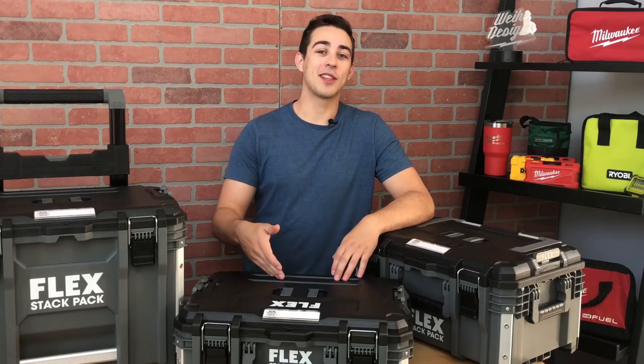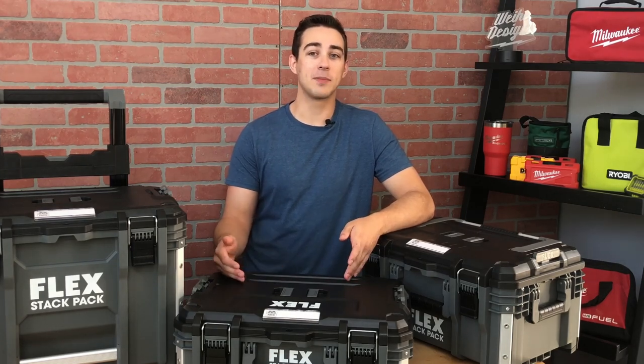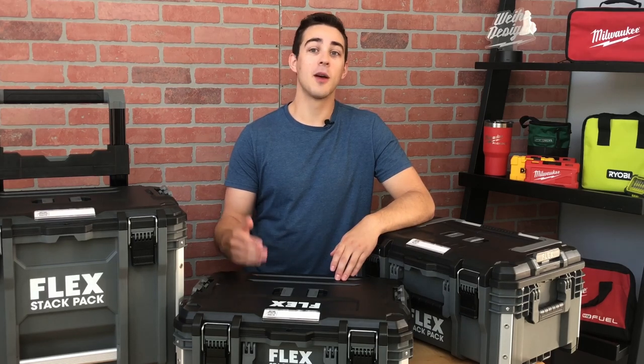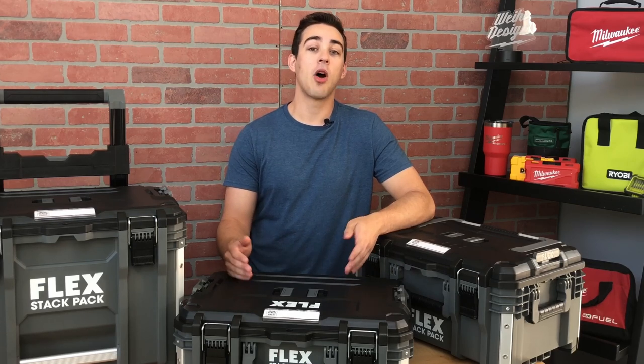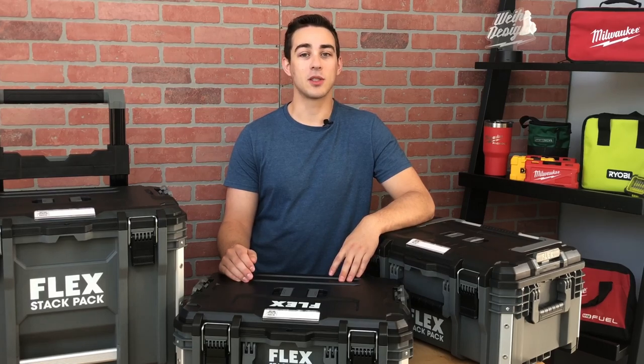I bought this with my own money to provide an unbiased review and comparison. If we compare the normal price for these boxes to some other brands, we can see it's closest to Packout, but I still think it's valuable to compare the price to other brands like Rigid and DeWalt. A few of the brands are available from multiple retailers, but let's just focus on the two big box stores, Lowe's and Home Depot.